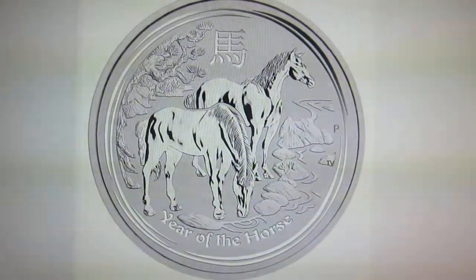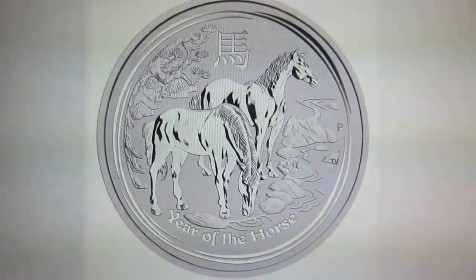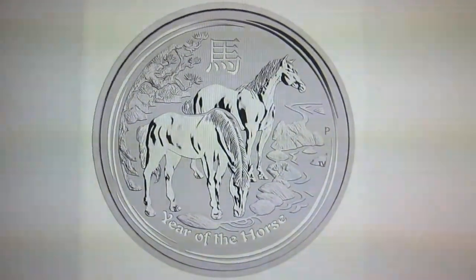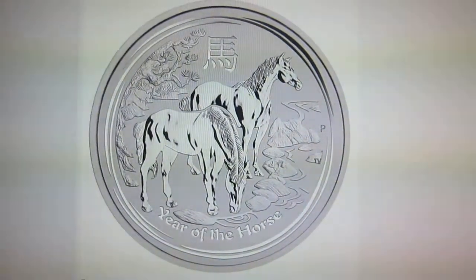Hey YouTube, Silver Slacker here. Just want to do a quick video — Perth Mint has released the designs for the Year of the Horse. Here it is, let me know what you guys think. I like it. I'm not big on horses but I think it's a pretty good looking coin, much better than the Lunar Series One.